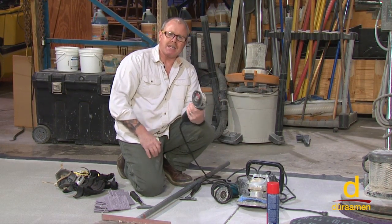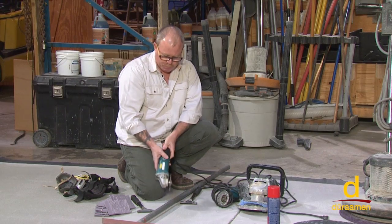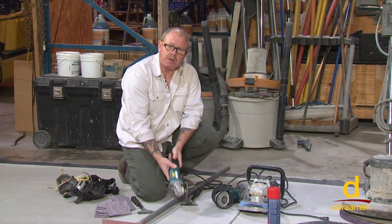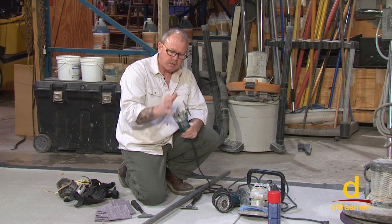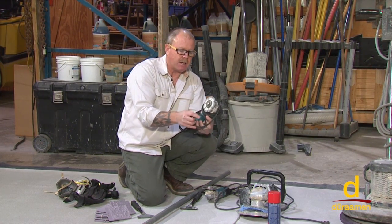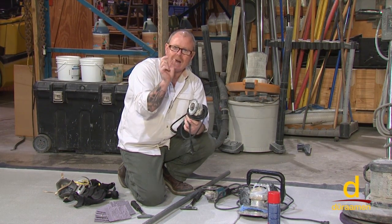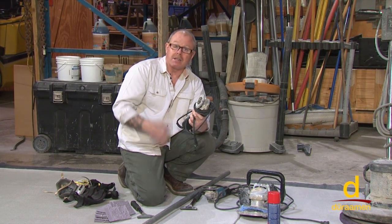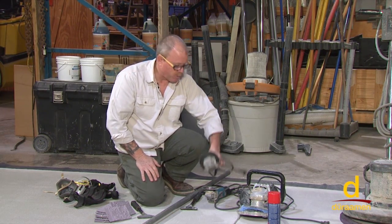Oftentimes we're going to need grinding equipment or handheld grinders — not only for chasing a crack, but also for getting up close to a wall. We'll need to use a different combination of grinders. This grinder, for instance, is outfitted with a blade specific for chasing cracks. What it does is widen out the crack, allowing your crack-filling material to get down in and absorb into the crack.